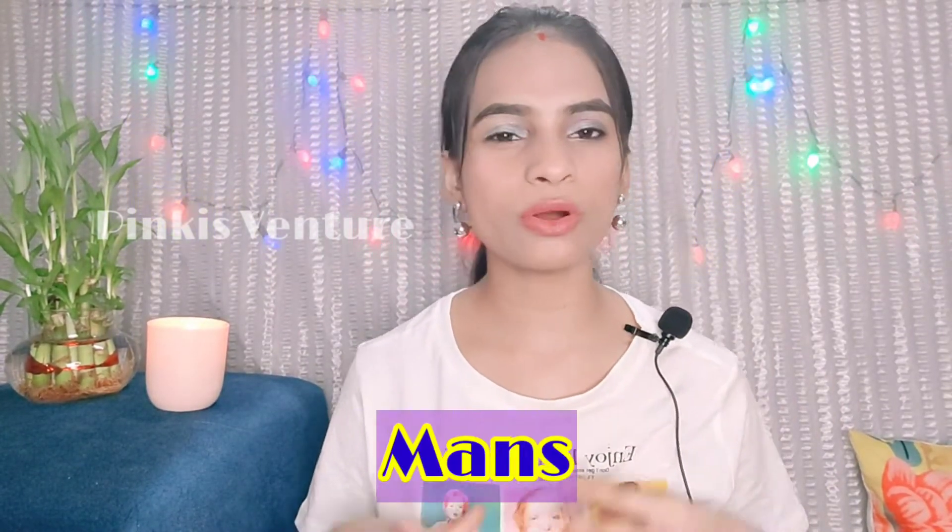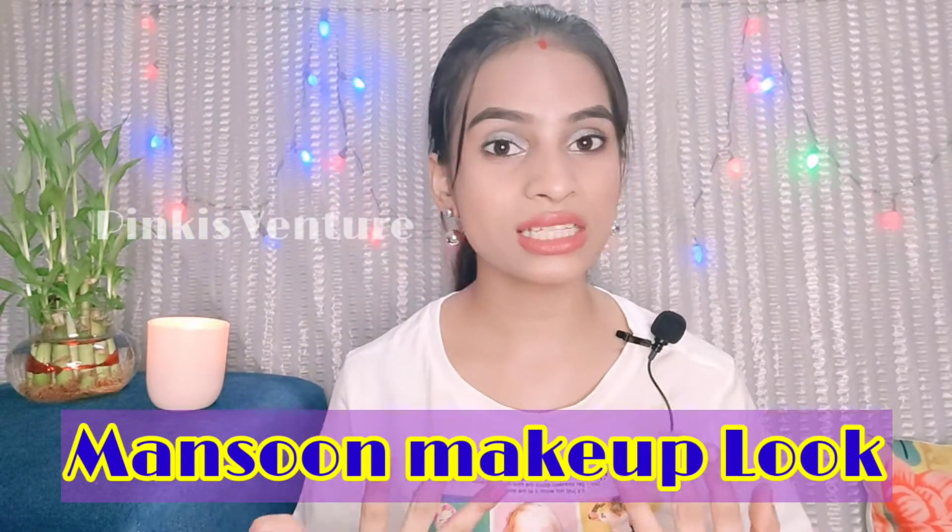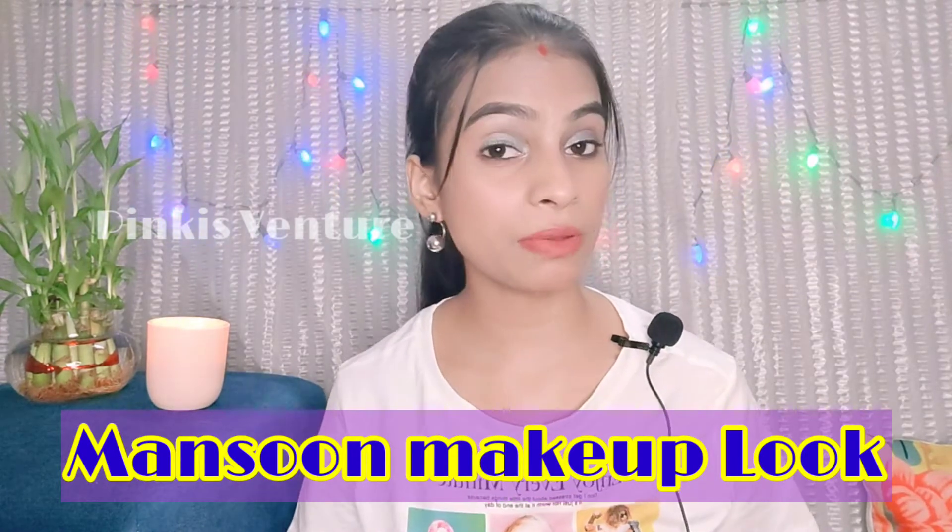Hello everyone, welcome and welcome back to my channel. I hope all are doing well and safe. This look, as you can see in the title, is going to be a monsoon makeup look that you can carry on day and night with western wear.